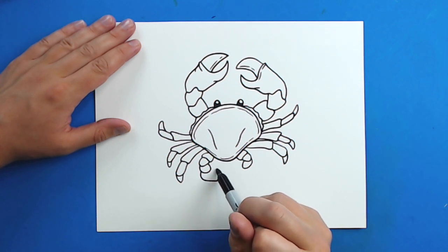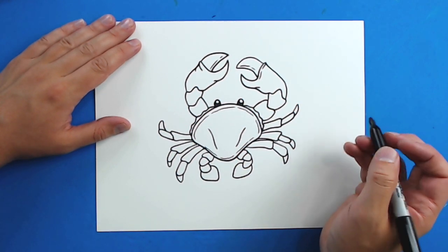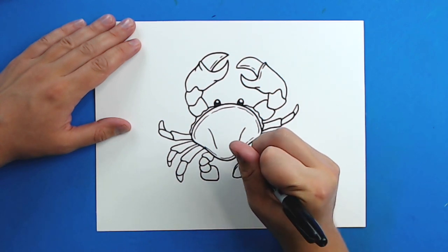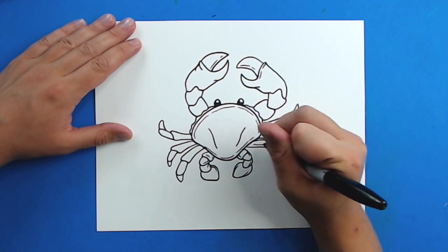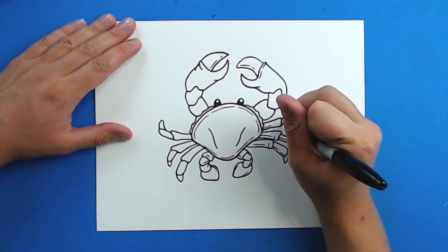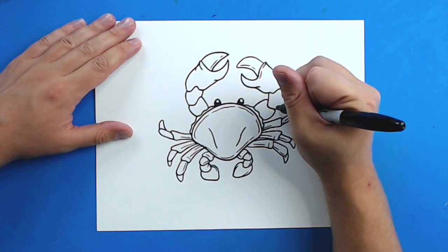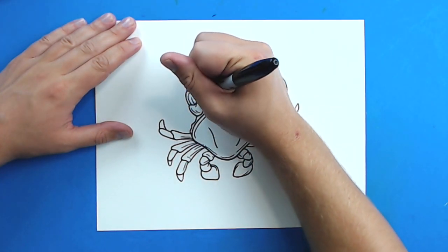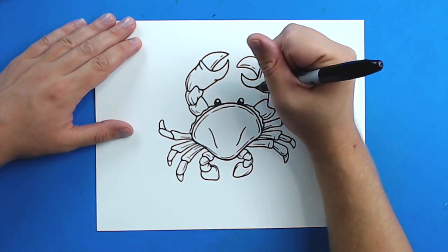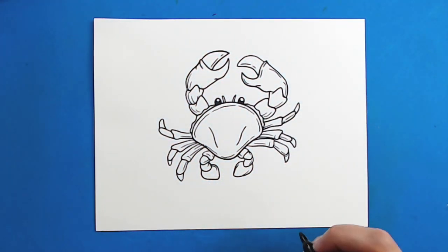Then I'm going to add some extra detailed lines all the way around this crab — they just kind of help make it look a little bit more realistic. I'm going to add a few more up here. You can add a couple little extra lines around the claws and everything of the crab just to make it look a little bit more realistic. Then I'm going to add two little lines up here for little antennas. And there you go — there is your drawing of a crab. I'm going to fast forward and start coloring this.